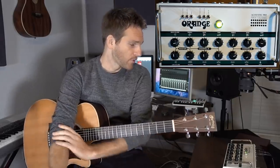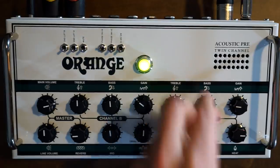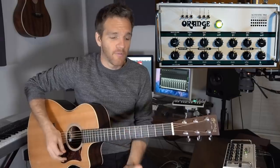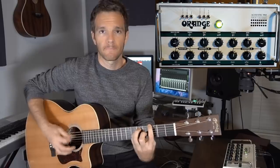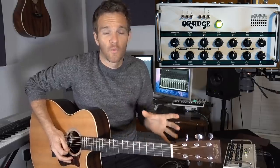So right off the bat, we're going to start with Channel A. What I don't like about acoustic guitar pickup systems is that they sound super bright, super shrill. I'm going to set everything at flat and turn the reverb off — just a very flat signal. Right off the bat I can tell it sounds a lot better, a lot warmer, than what I'm usually used to.